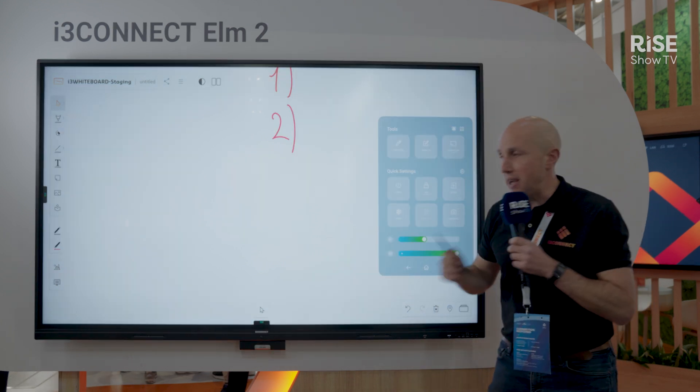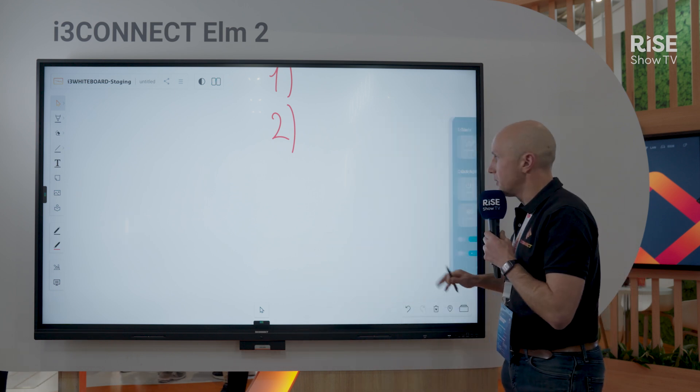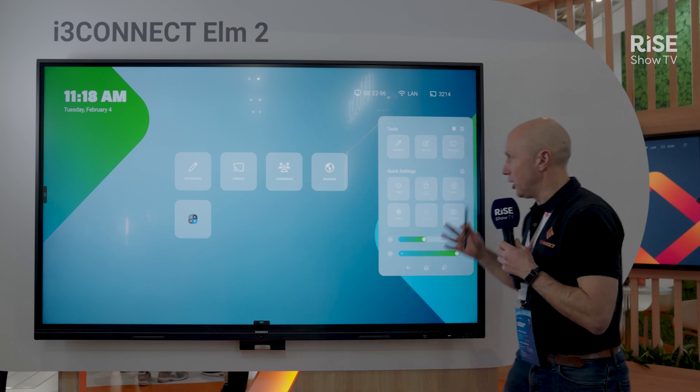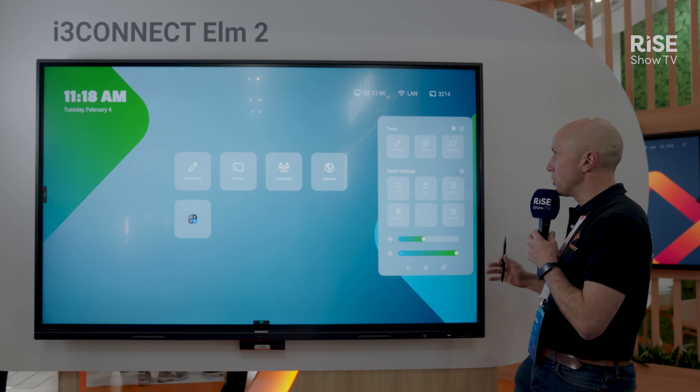Moving back to the side menu, in three seconds wherever you are you can go back to the home screen with this button, and you can open the whiteboard application or other applications via the side menu. This three-second rule is super important.